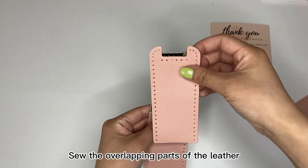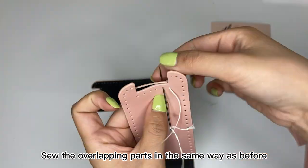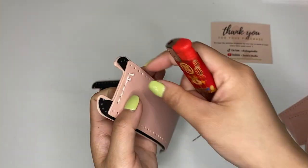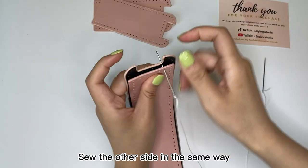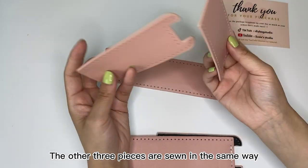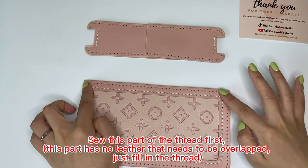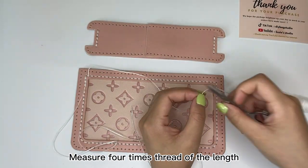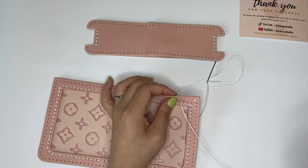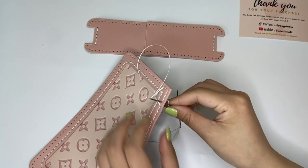Sew the overlapping parts of the leather. Take twice the length of the leather. Sew the overlapping parts in the same way as before. Sew the other side in the same way. Sew the other three pieces in the same way. Continue sewing the other side in the same way.